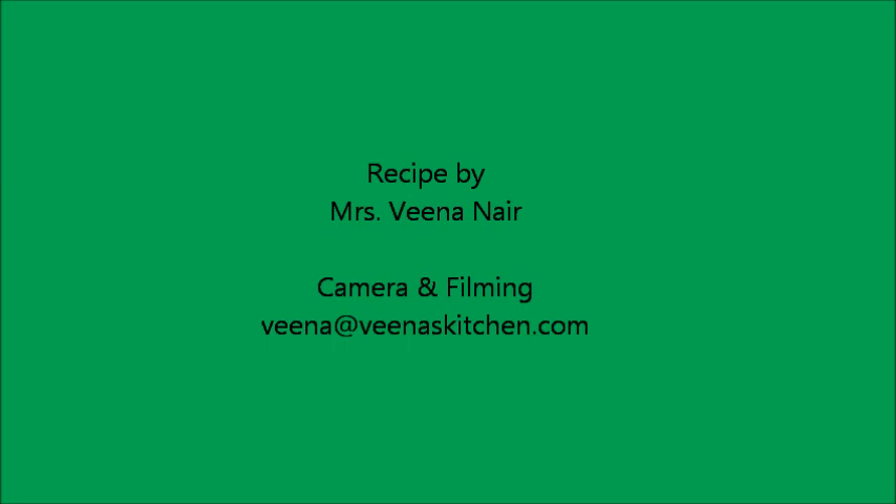Please do give your comment about the aroma in your kitchen after you try this recipe. Well friends, thanks for watching VeenasKitchen.com.